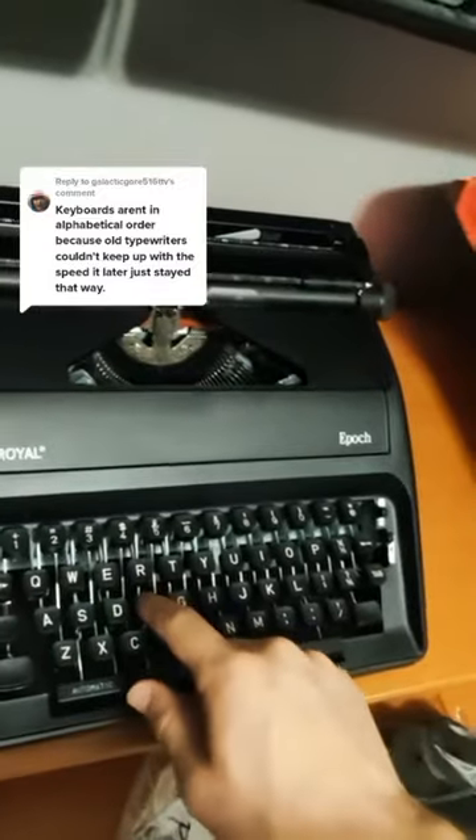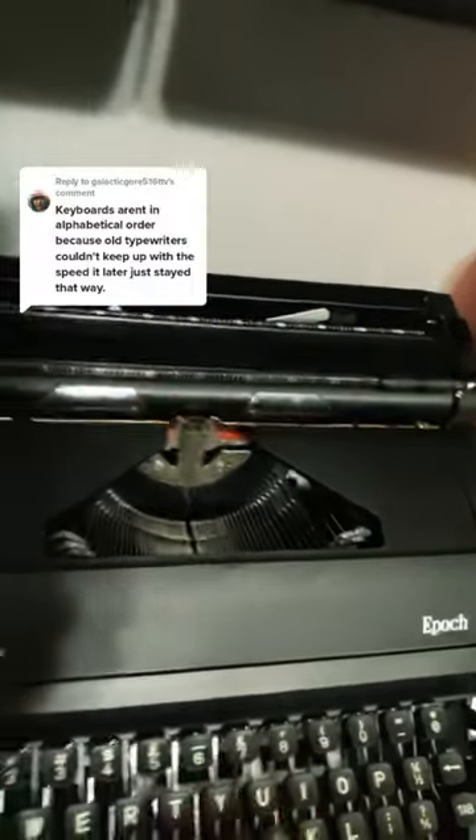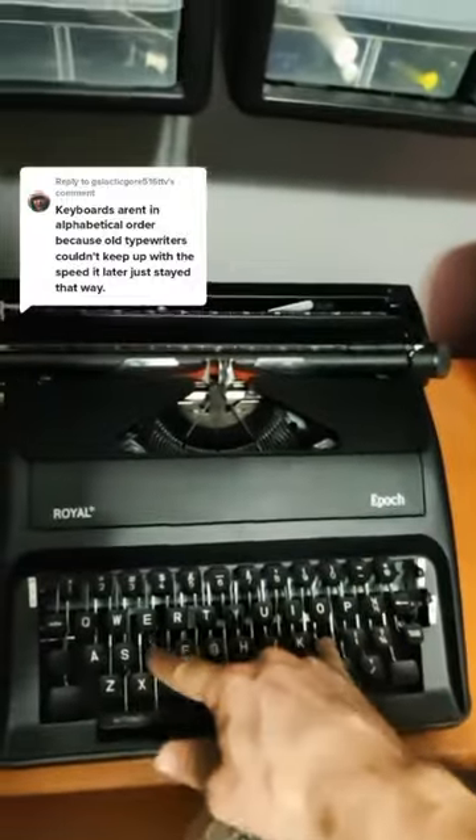I've been waiting for this question to come up again because I have a new toy that I want to share with you guys. This is my new typewriter, and you can see that every single one of these buttons corresponds to a mechanical arm inside the device. If you ever hit any two buttons, no matter where they are, at the same time or too closely together,